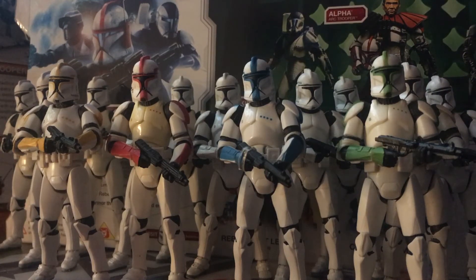Greetings fellow travellers and drogladytes. I thought we'd welcome in a new year with a very different type of video. It's been a while since I've done one of these, and I was thinking to cover every single instance of a Phase 1 Clone Trooper figure ever made. Now bear in mind this is going to exclude the Clone Wars figures because they had a ridiculously massive catalogue of variations, and it would be incredibly exhaustive.